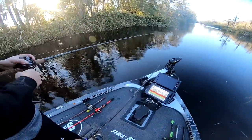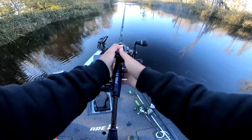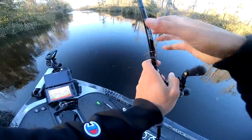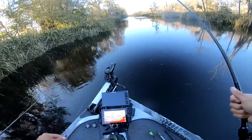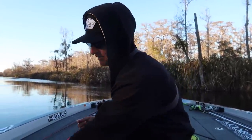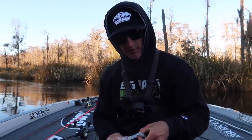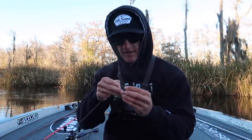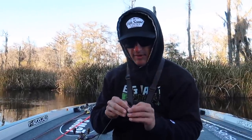Holy cow — that was a big fish! It's frayed — that's a bass, a big one. That's a great learning lesson right there: you always need to check your line, especially when pitching into trees and heavy cover. Even when you get hung up, even after catching fish for a while — always check your line and retie. That is a mistake I just made and I broke off a big fish. We're going to retie right now and get back in there.